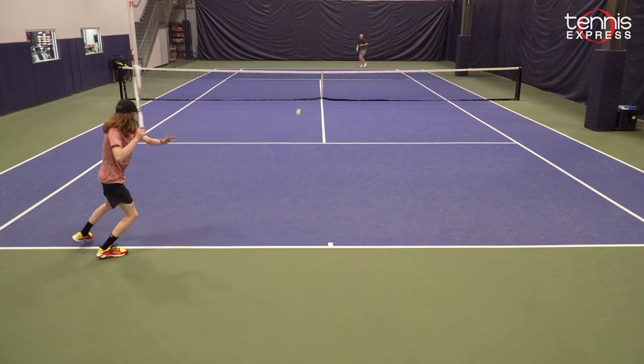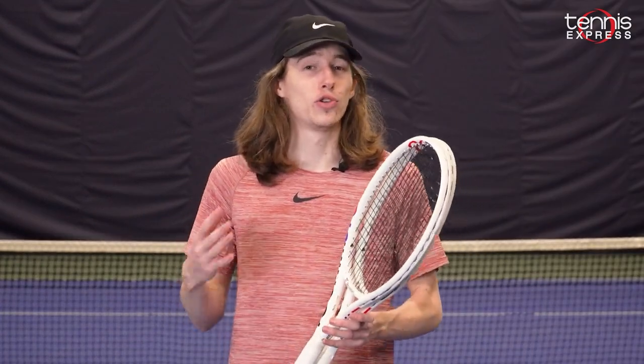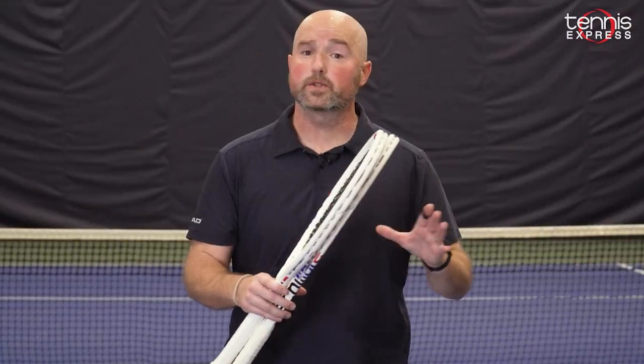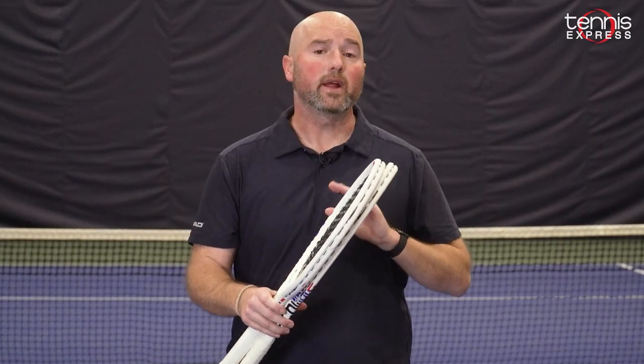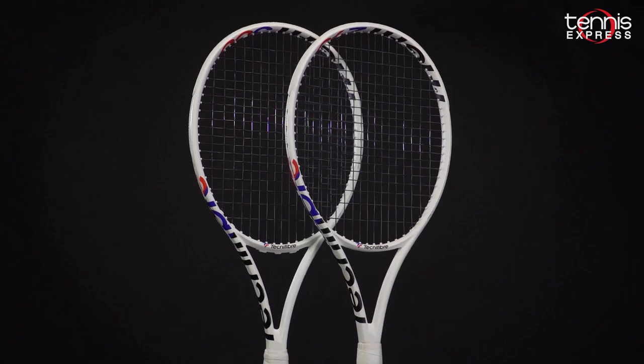For the Technofiber T-Fight 295 and 300, I would recommend an intermediate level player with more of a flat shot and not a super long backswing. While these rackets are close in weight, their playing experience is quite different and they can each cater to a different style of player.